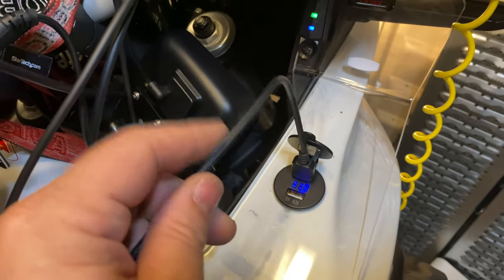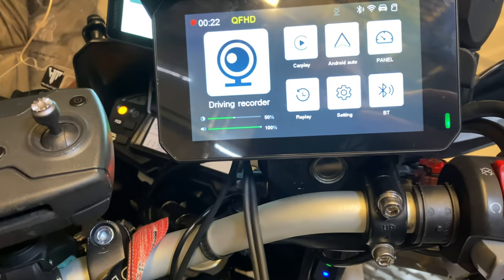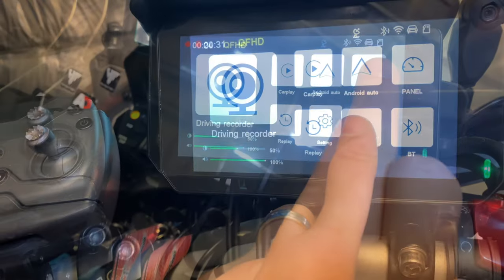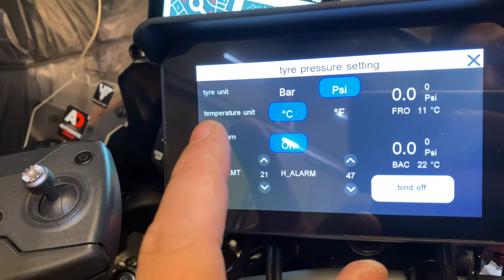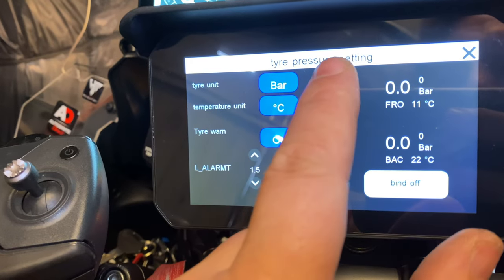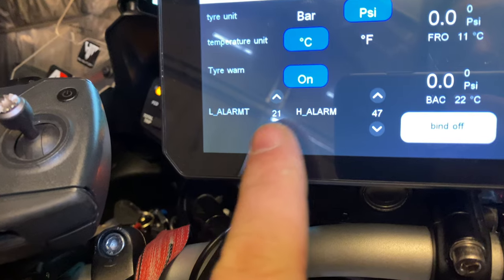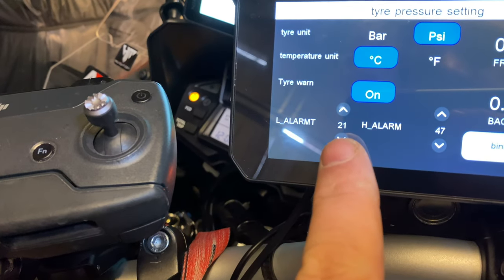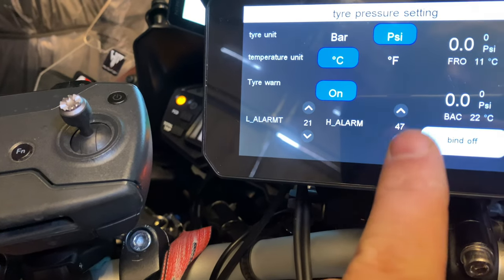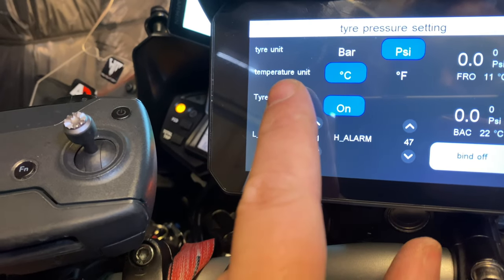At the minute I'm using just the USB lead, but I think I might hardwire it into the battery. In settings, tyre pressures — you can change from bar to PSI. You can set an alarm for low and high. If your pressure goes too low, you get a warning on the screen. If it goes too high, you get a tyre warning on temperature.